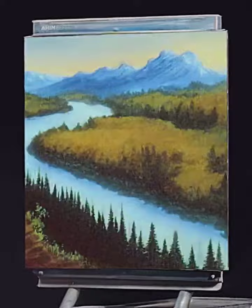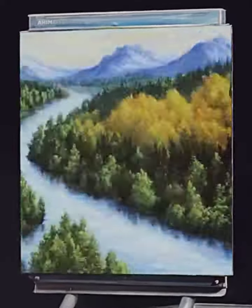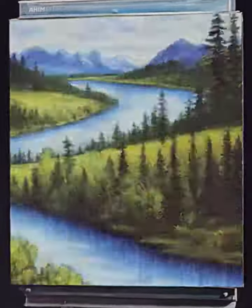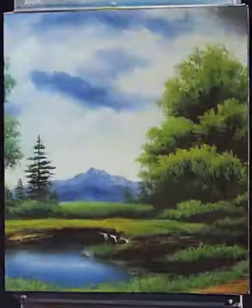Hi, welcome back. So glad you could join us today. I thought it would be just a moment — a lot of fun. Let me show you one crazy thing I've got going up here today.